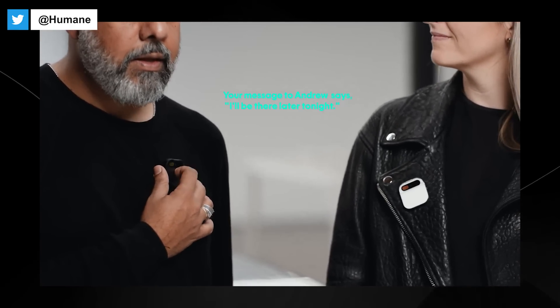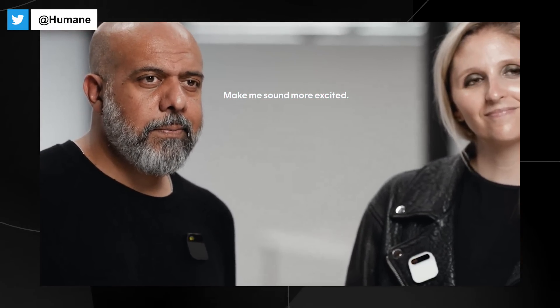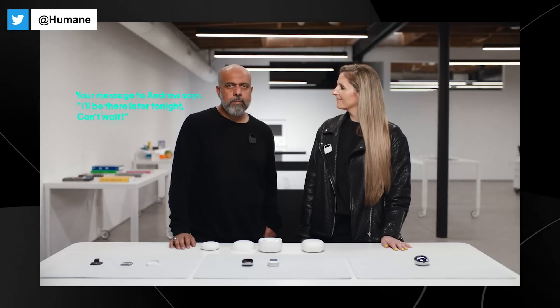I can use it for messaging, either by voice or laser. 'Tell Andrew I'll be there later tonight.' Your message to Andrew says: 'I'll be there later tonight. Okay to send?' 'Make me sound more excited.' Your message now says: 'I'll be there later tonight. Can't wait. Okay to send?' 'Yes.'